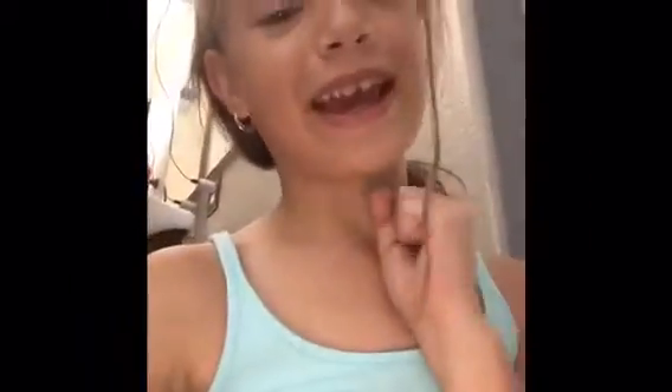Hi guys, it's Bianca from Bianca's Life and today I'm going to be making a DIY thing for my aunt's rabbit.